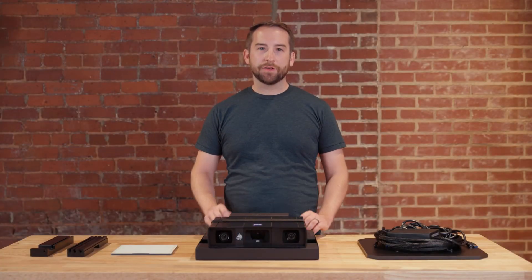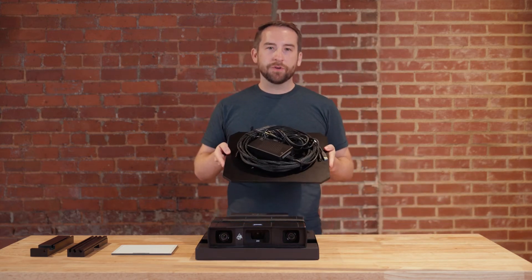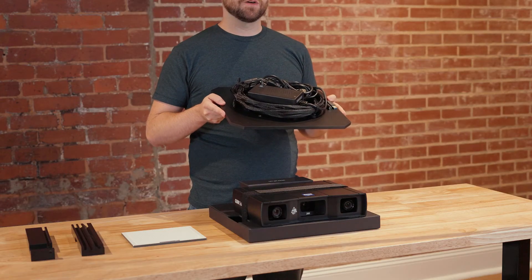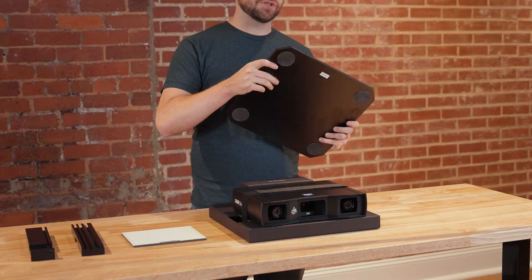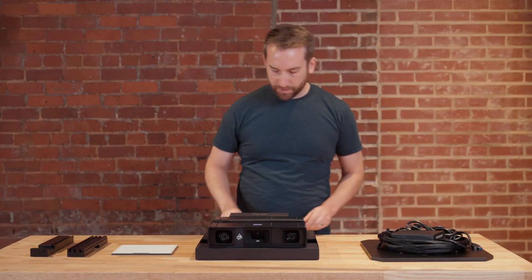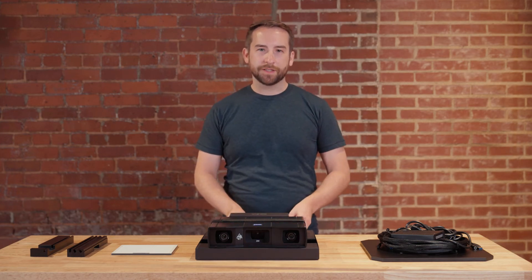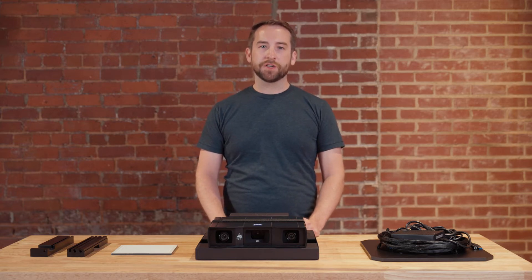Now that we have all the pieces out on the table, let's go through them one by one. First we have the measuring plate. The measuring plate is a sturdy surface where you can mount the parts that are going to be scanned. Reference points may also be applied permanently to the surface to make scanning setup faster. It has a soft surface on the bottom which allows you to move and rotate it on your desk easily. We also deliver some blue tack to fix your parts — these are reusable sticky pads. The measuring plate also features four mounting threads that may be used to fix an object more securely.